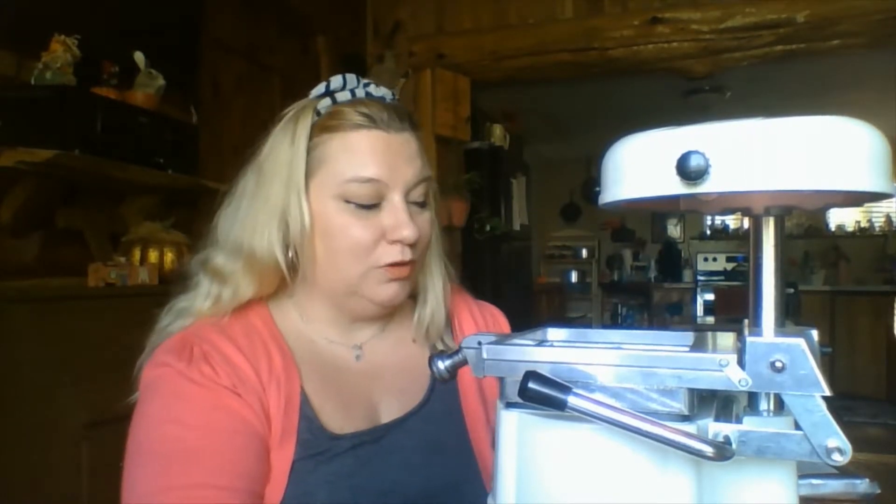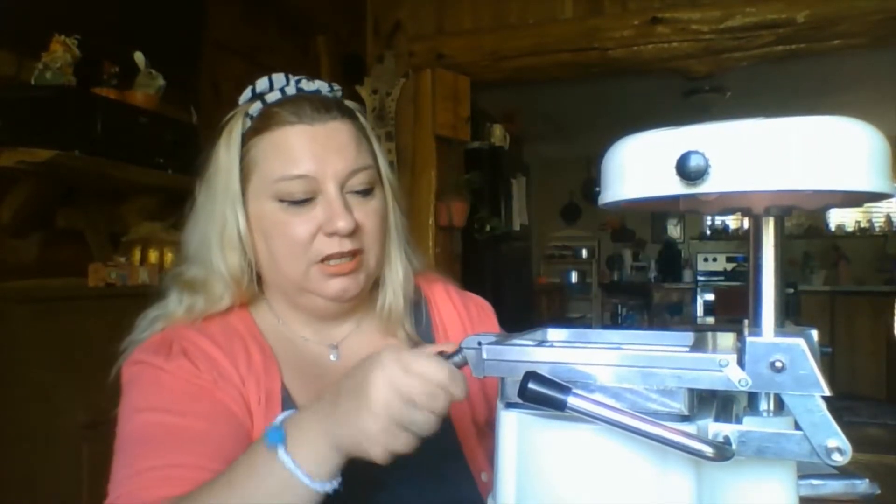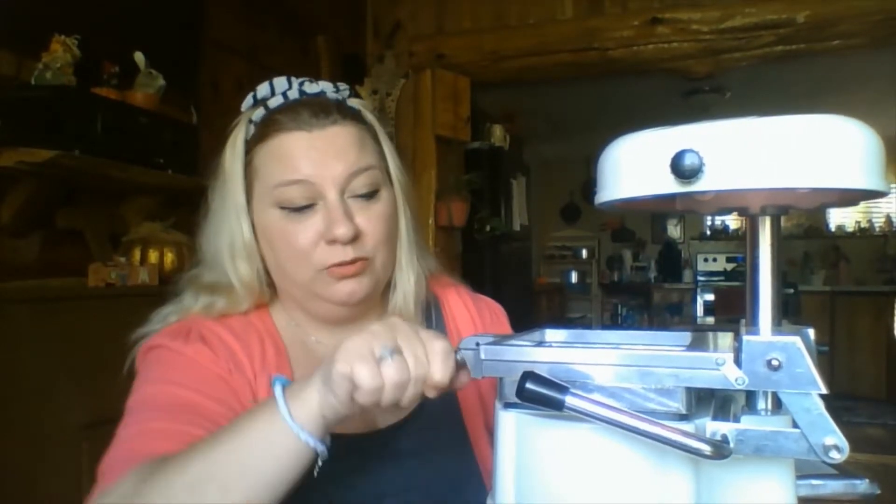Hi everybody, this is Dental Assistant Tutor and today I'm going to be going over how to make a custom bleaching tray or Essex. This is a vacuum form and it gets really noisy when you turn it on. So if you're working on patients in the office, I suggest shutting the lab door.